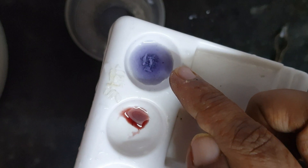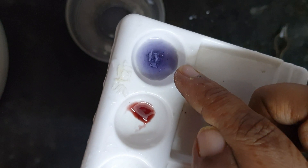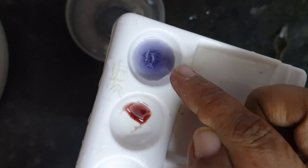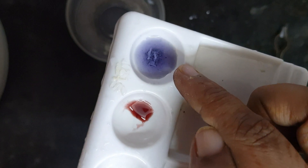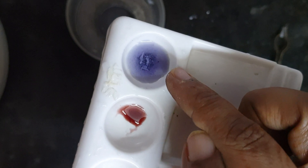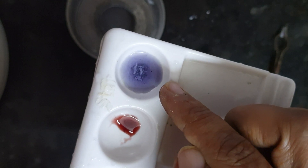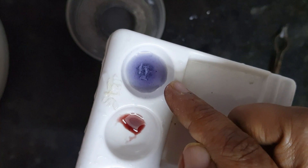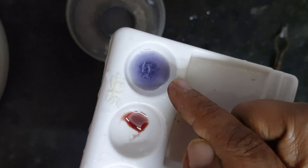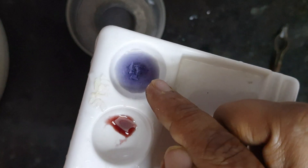Whenever red litmus changes to blue, that means the solution is basic. So the nature of magnesium oxide is that it is basic in nature — it is a basic oxide. MgO, that is magnesium oxide, reacts with water to form a base, magnesium hydroxide, which turns the red litmus solution into blue litmus.